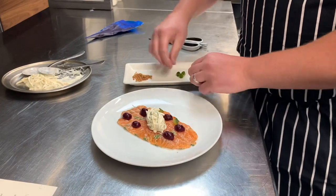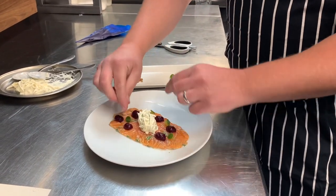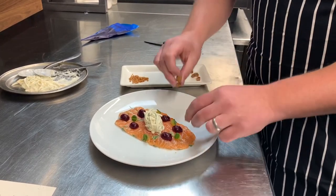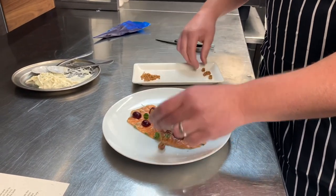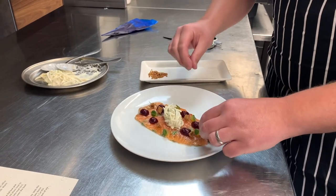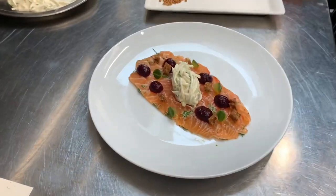We're going to place the cucumber over here. Then the same with the croutons. That's the first dish done.